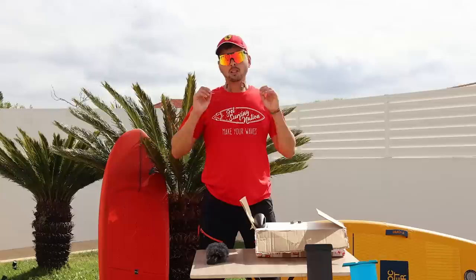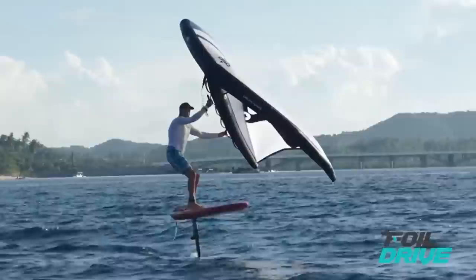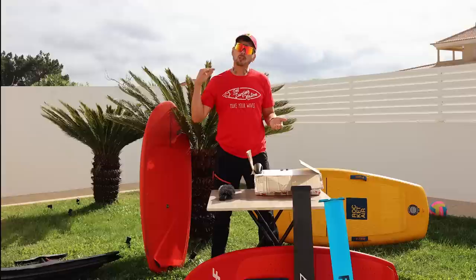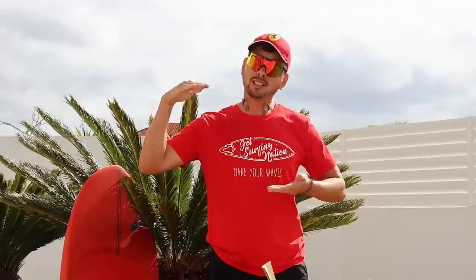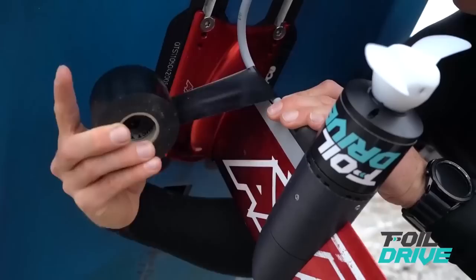E-foils are super fun to ride, but the problem is they are very heavy, which essentially limits your ability to pump and glide on the waves. That's why after a few seasons of riding, you would definitely want to upgrade to something lighter. The problem is a big gap in skills between e-foiling and real foiling sports.